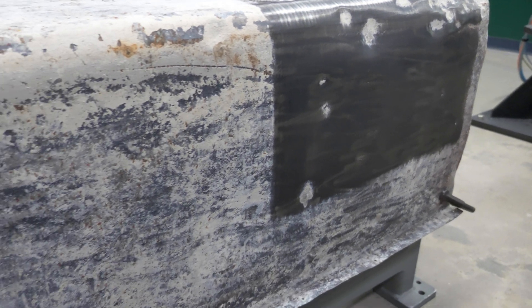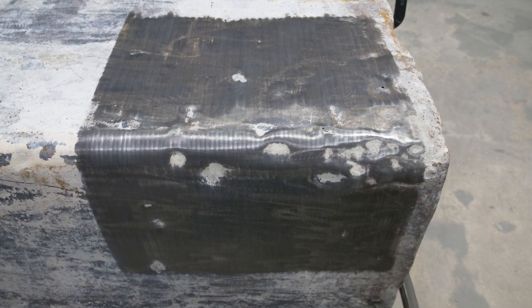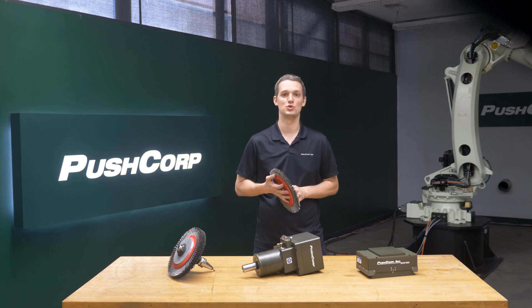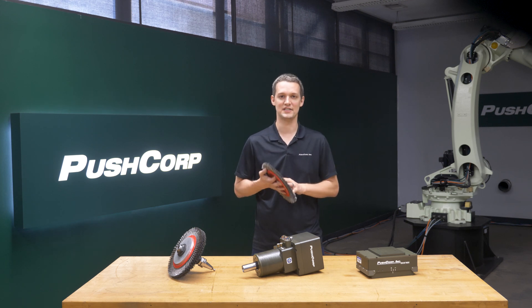During their use, the forms can get dented. These pockets were difficult to access with the diameter of the wheel we were using. The customer would have to weigh if it makes sense to do a tool change to a smaller wheel, or have an operator do touch-ups as they unload the part.